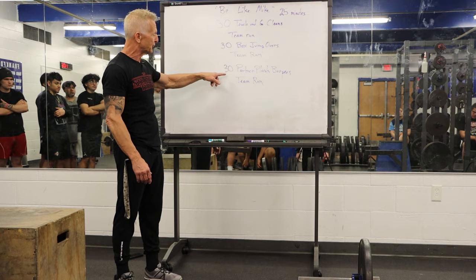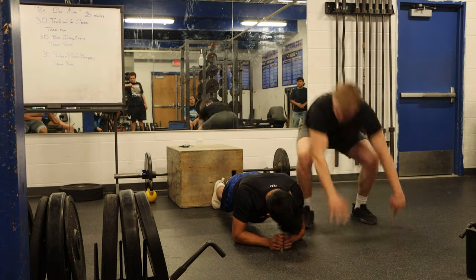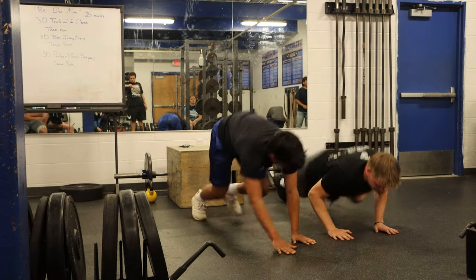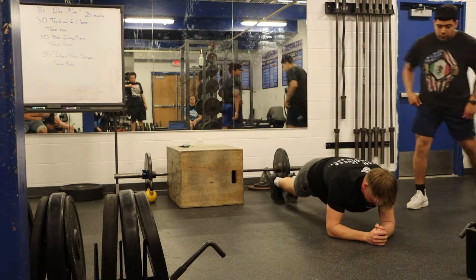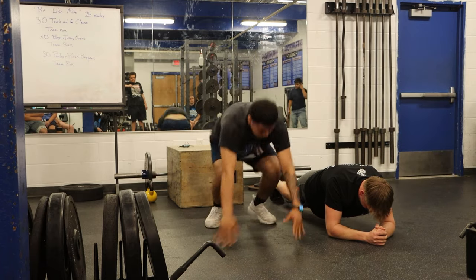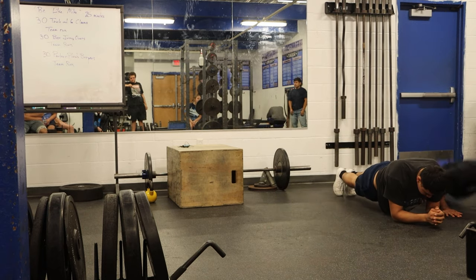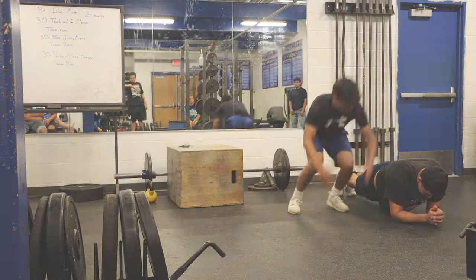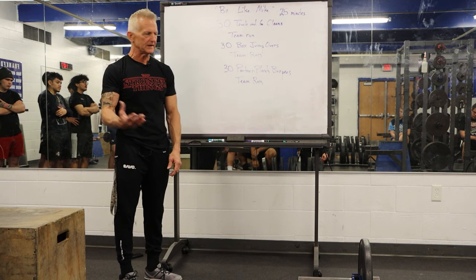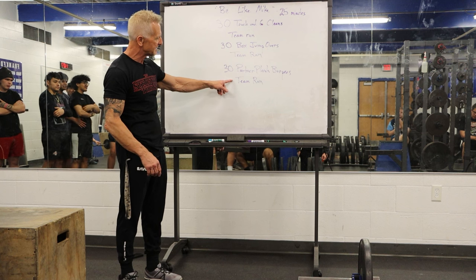Finally, they'll do 30 partner plank burpees. One partner holds the forearm plank position. The other team member completes a burpee — body completely to the ground, chest on the ground — then jumps over the partner holding the forearm plank. When their feet land on the other side of their partner, that's the completion of one burpee. They need to do 30 of those as a team, then go on another team run.